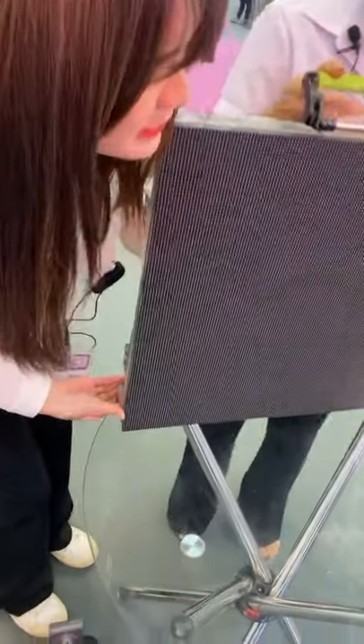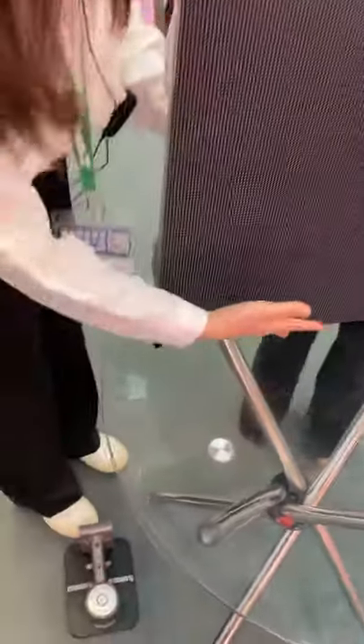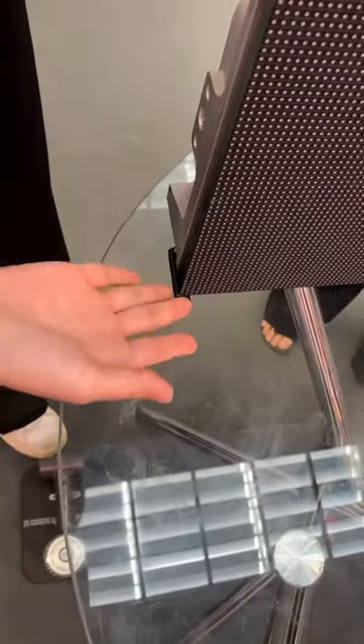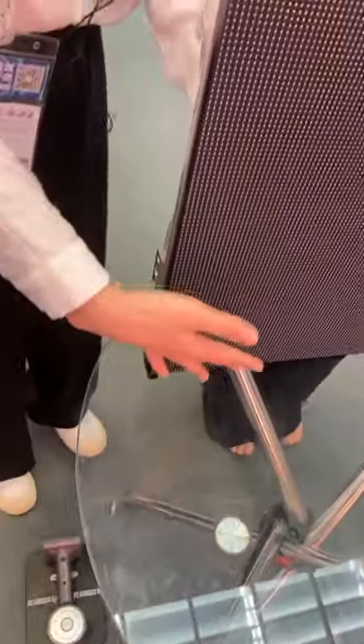After having these flips, all the edges and surfaces of the LED modules are protected. There is still some space between the modules and the ground, so I think it's a very good design.